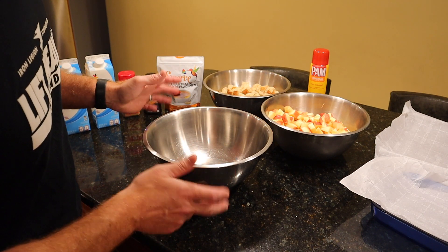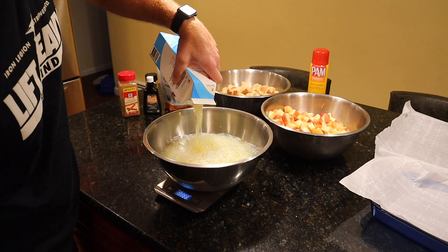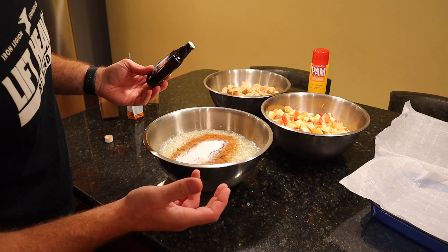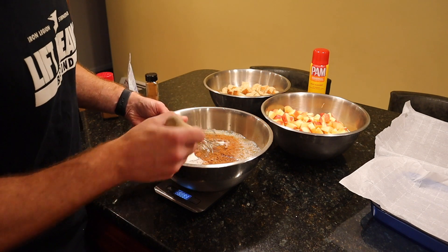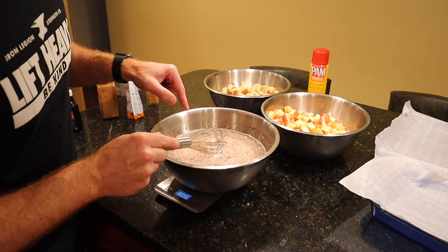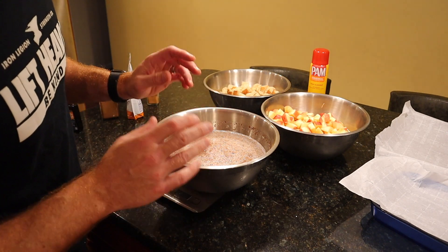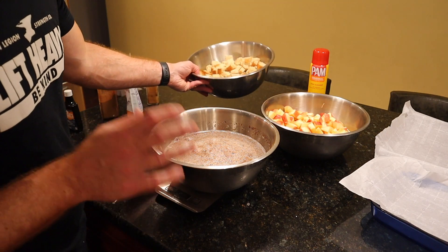We're going to get things started by mixing together the liquid base first. You need a ton of egg whites for this. Then we add in the cinnamon, zero calorie sweetener, and what's french toast without some vanilla extract. Then we whisk. Much like any other anabolic french toast base, you want to make sure all your cinnamon is wet and all of the ingredients are well combined with your egg whites.